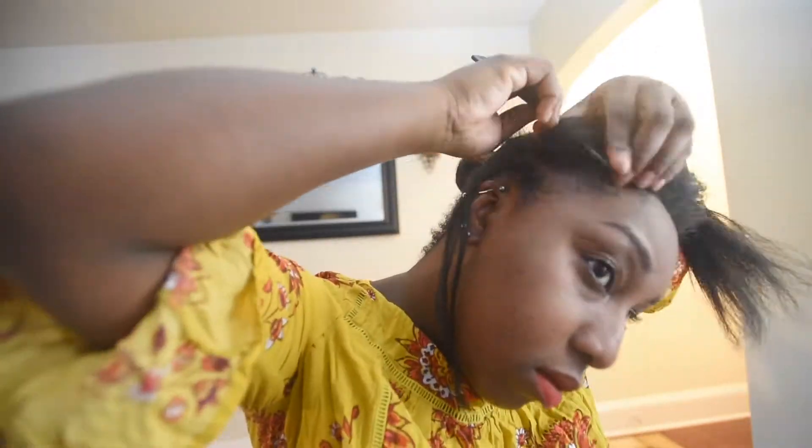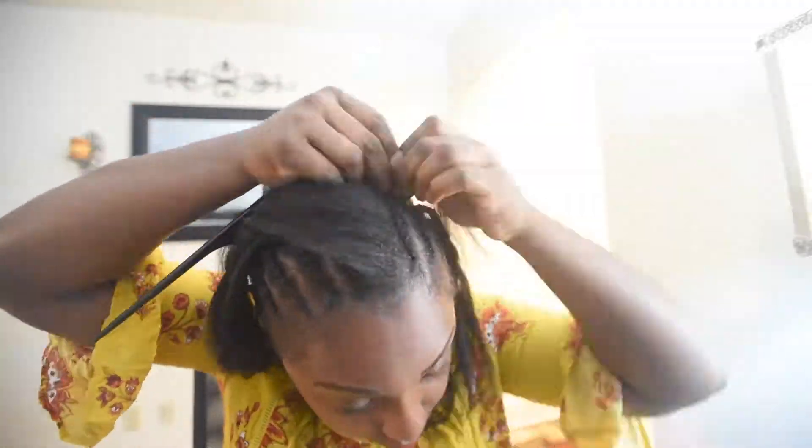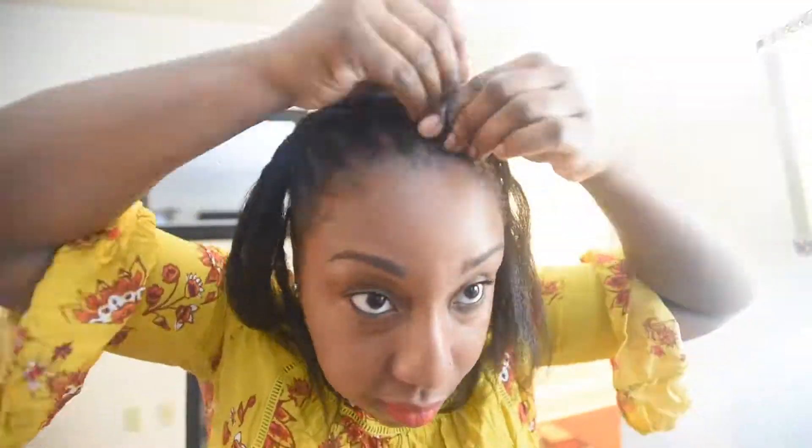In the front I do use fake hair — I use Kanekalon hair — and I braid the braids going straight back. That way when I have my crochets in they're versatile. Once I braid it straight back, I separate the front in the middle and I braid those going down.